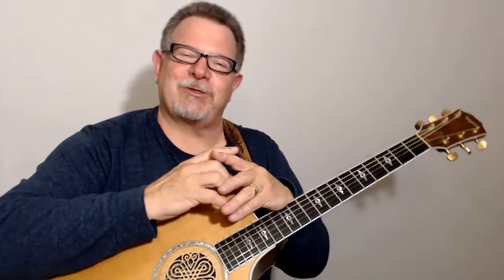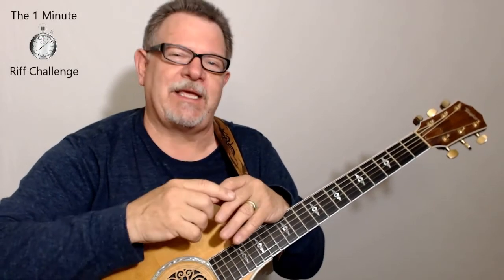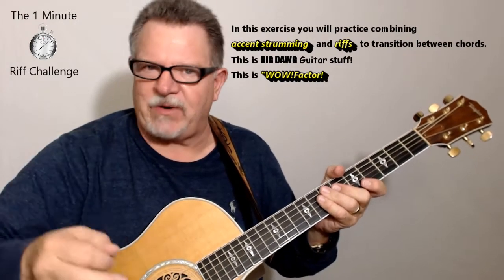Hi and welcome back to the Big Dog Acoustic Guitar Series. This is your very first one minute riff challenge, and it's going to be between the E minor and the A minor. Not only are you going to do the riffs, I'm going to have you do the riffs with accent strumming together.